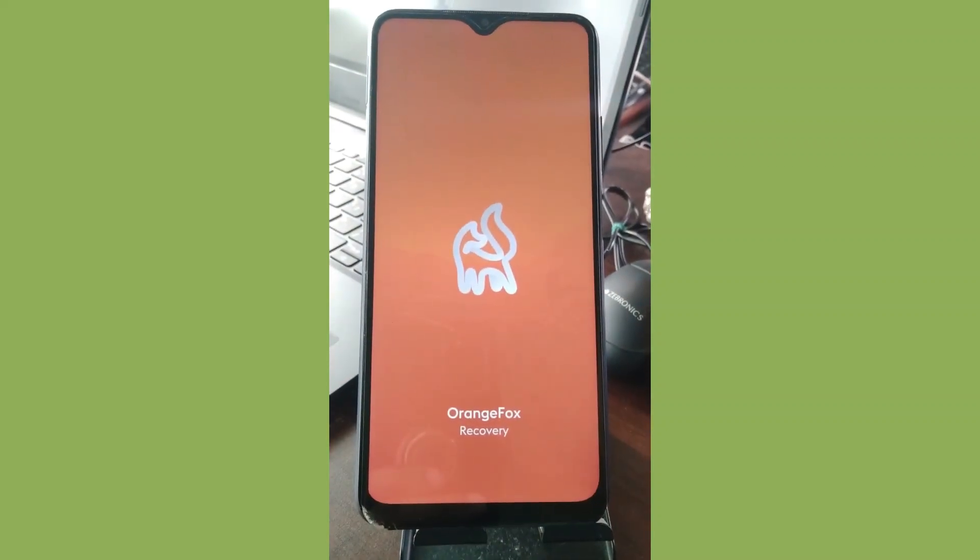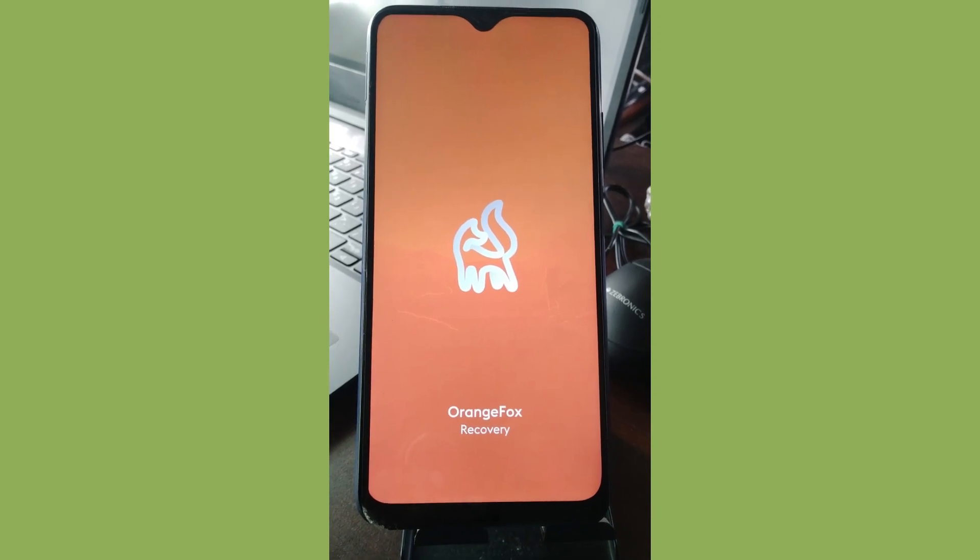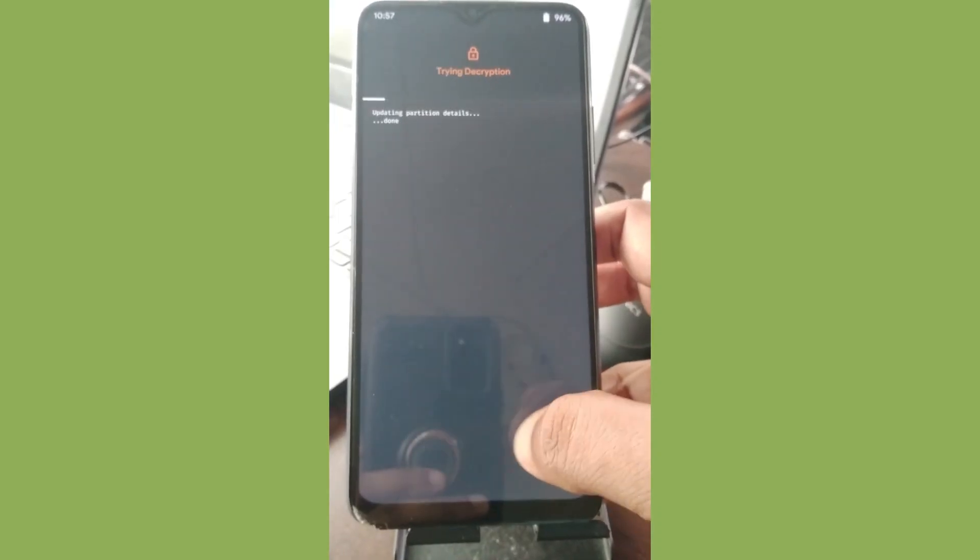Today I'm going to show you how I flash Ancient OS on my Poco M3. Here is the Orange Fox splash screen. I don't want you to follow my guide fully, but this is how I flash.